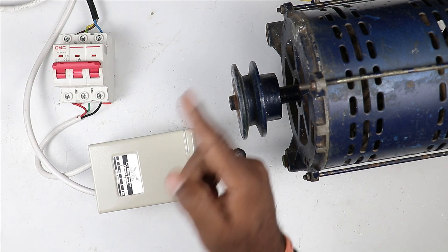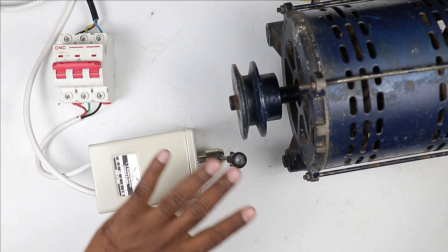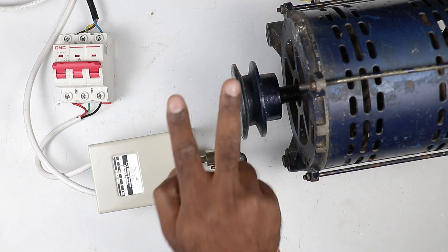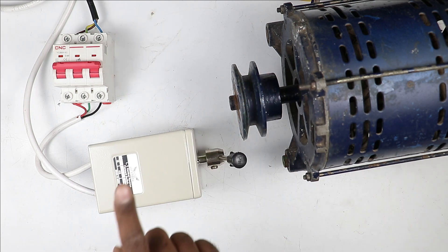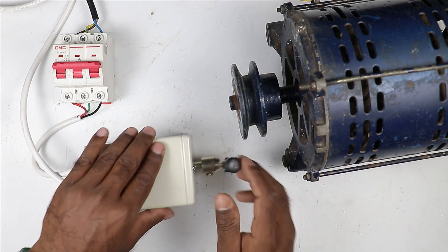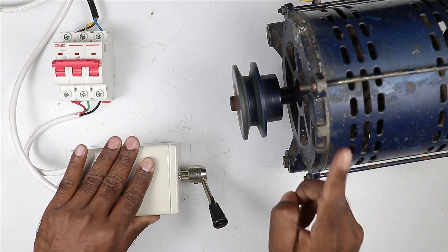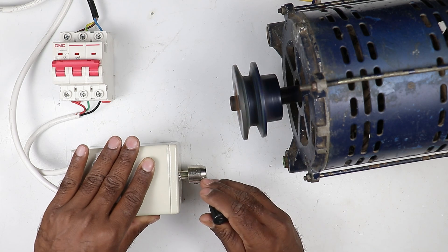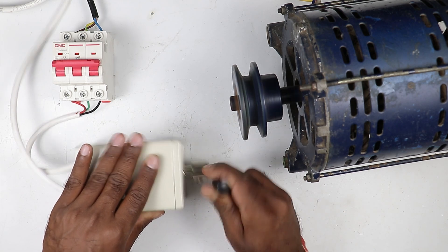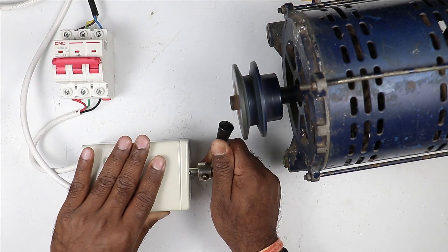So if you want to run a three-phase motor in forward and reverse direction, you can use this simple switch to run the motor in both directions. Friends, you have to be careful about one thing: if your motor is running in one direction and you change the direction while the motor is still running, there will be a jerk on the motor. So first switch off the motor, then change the direction — don't change the direction immediately.